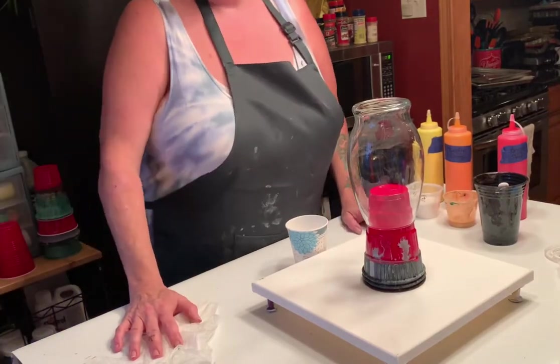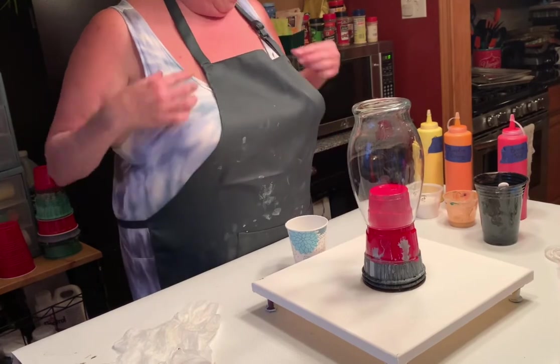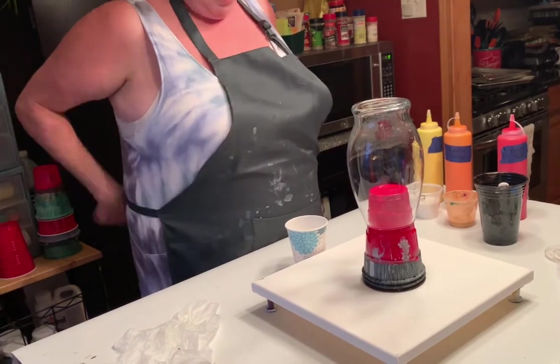Good morning, everyone. It's Rhonda from Immortal Colors. We're going to do another vase on a canvas this morning. Let's get started with our paints.